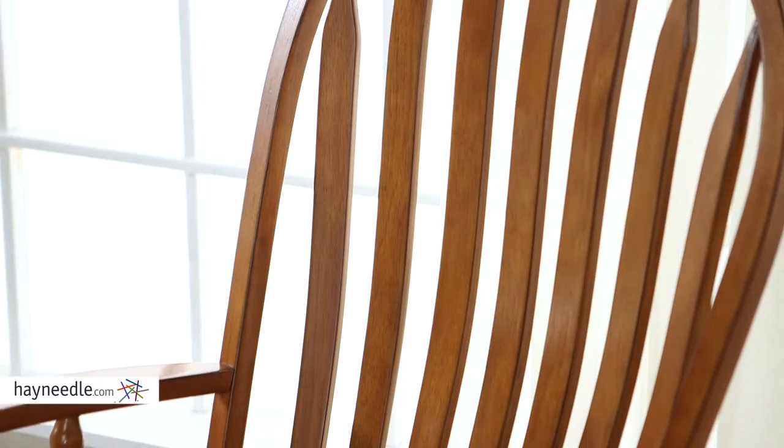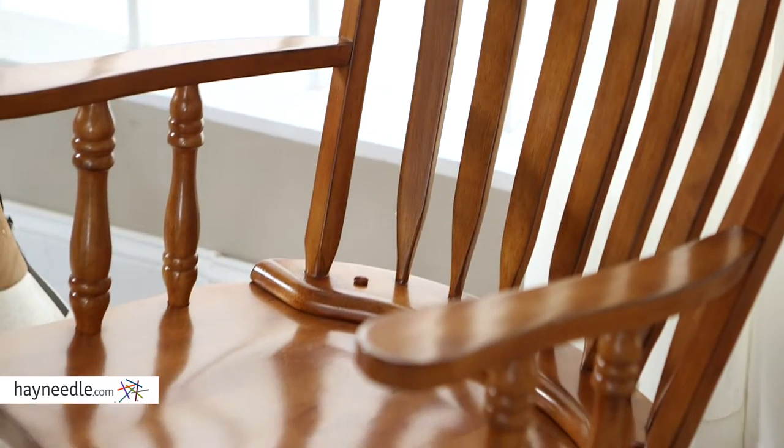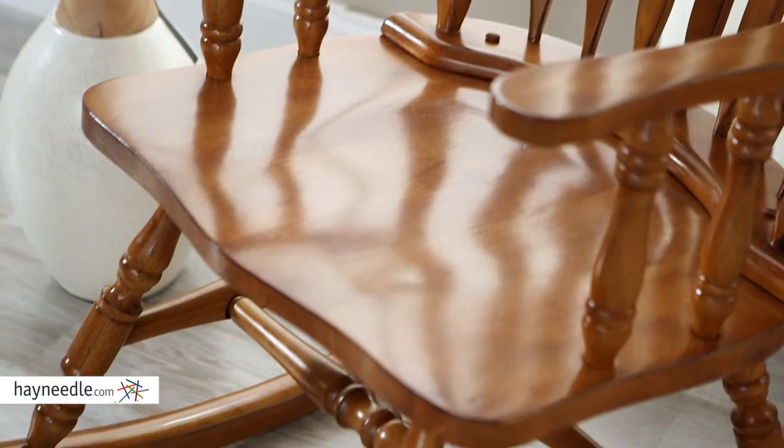Hi, I'm Mark with Hayneedle. Add traditional comfort and seating while adding a classic stylish accent to your indoor decor with the Bellum Living Windsor rocking chair. Made from durable rubber wood and plywood and finished in a timeless and natural oak, perfect for matching nearly any existing decor.